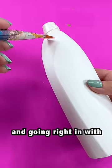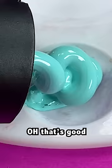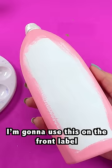Sanding that and going right in with some pink paint. Next, we have a nice little teal paint poop. Oh, that's good. I'm gonna use this on the front label.